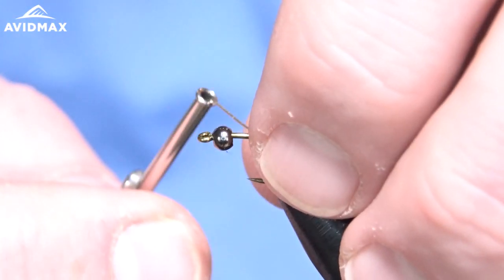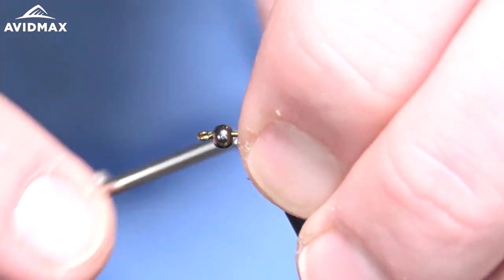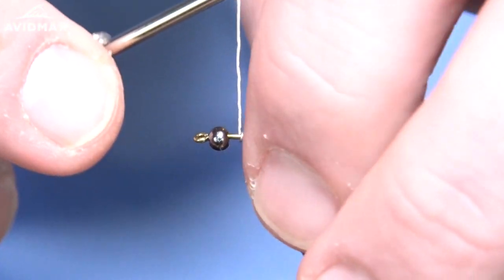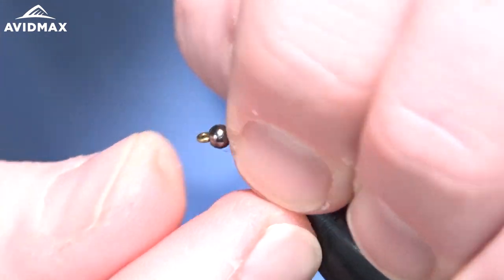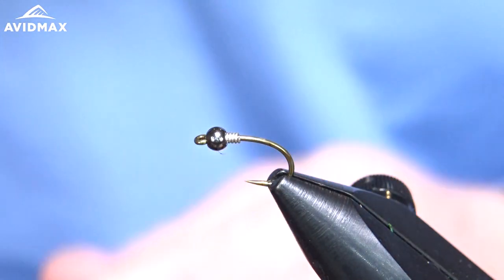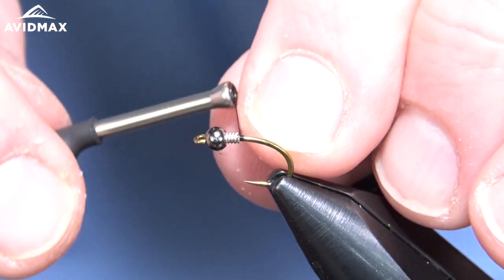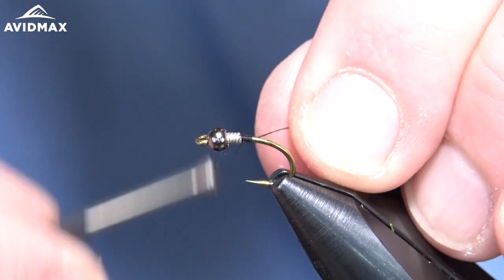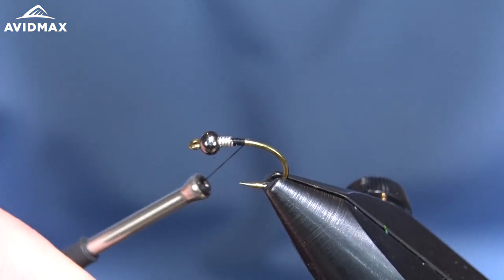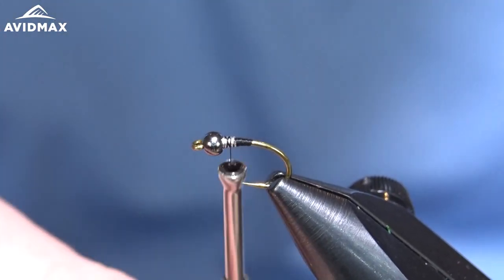We have our hook set in our vise and we're going to start the lead-free wire on here — about five wraps for this pattern. We can break that off and push it up into the bead. It helps to add a little bit of weight in addition to that tungsten bead. Then we start our thread right behind that wire, clip out the excess material, and build our thread ramp on top of that wire to smooth everything out and hold it all in place.